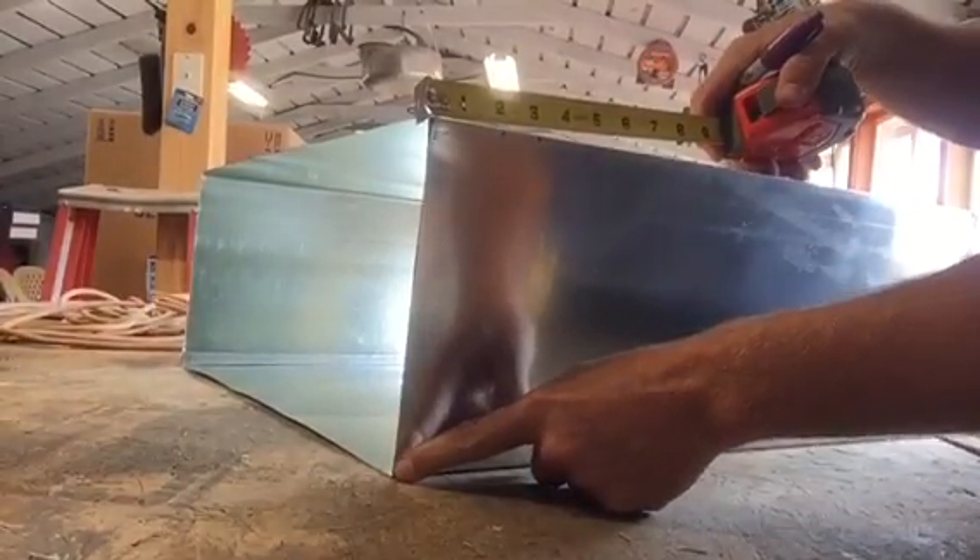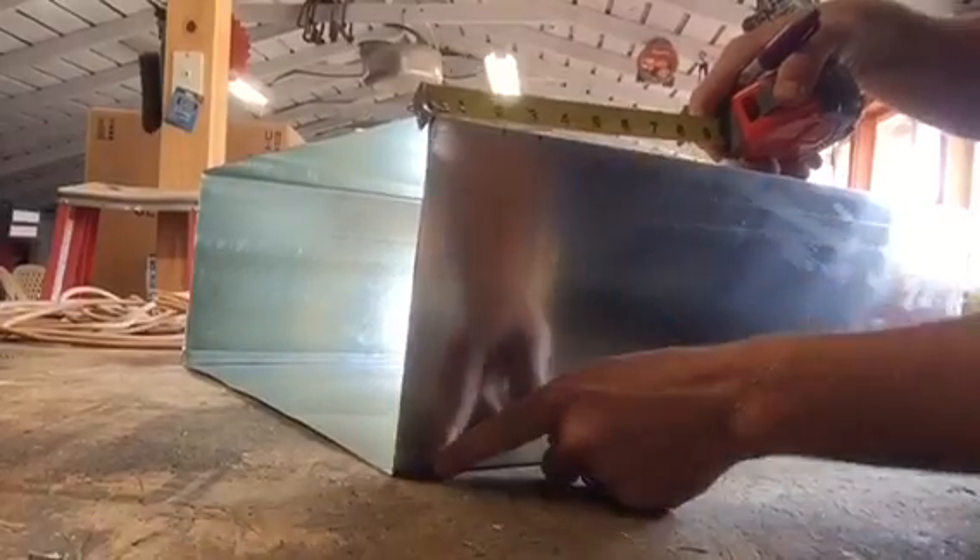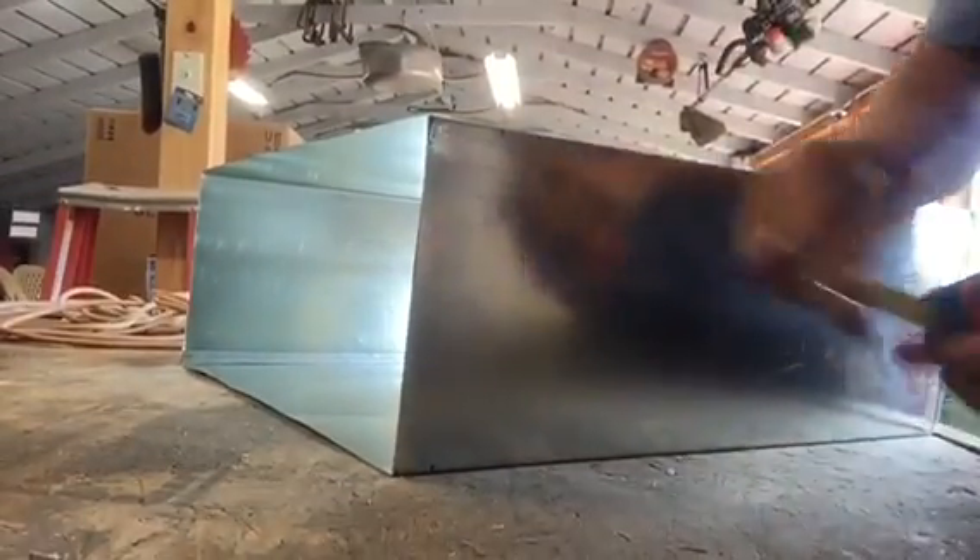Then we leave our inch mark, come back an inch, and put a mark for a drive.